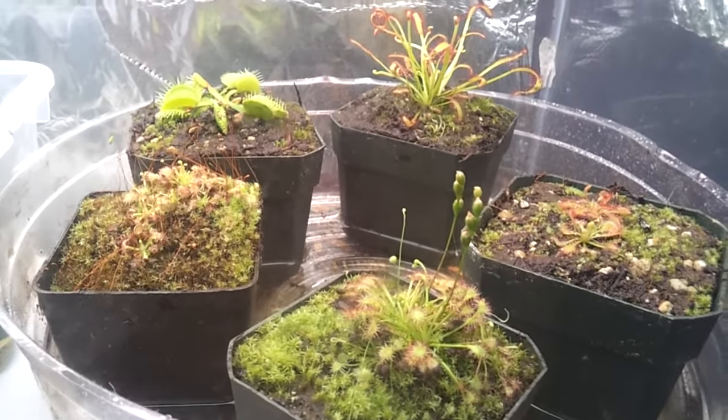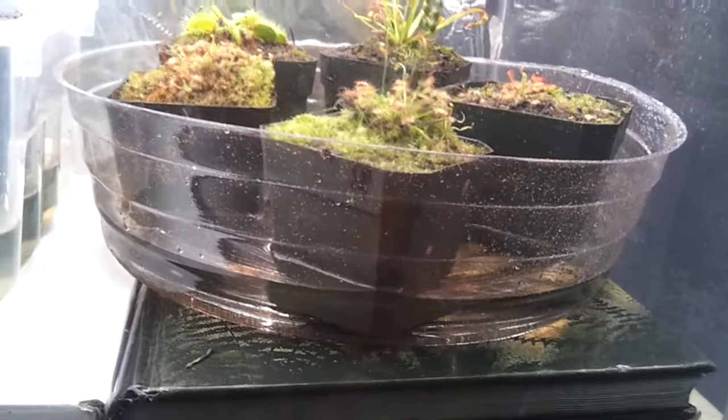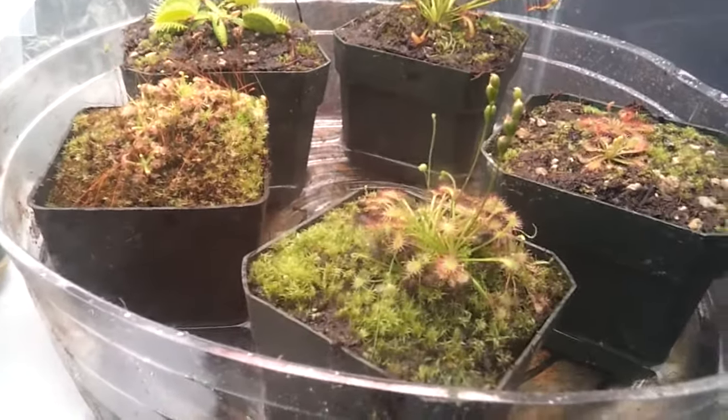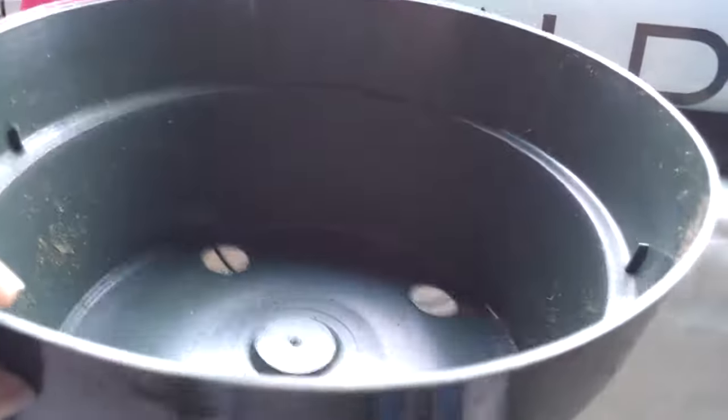When they're eating and all that, I also received this water tray — this is the big one, the extra large. And I put two inches of water over there. I also received the peat moss. And I received this too — the bug garden, mini bug garden. I'm going to set it up when they get better and the Sundews get the dew.